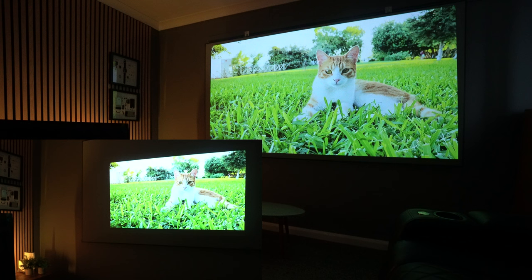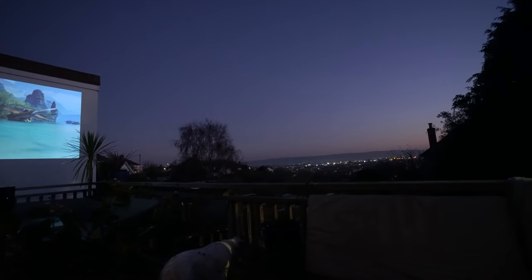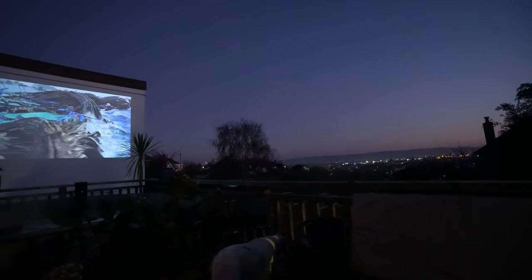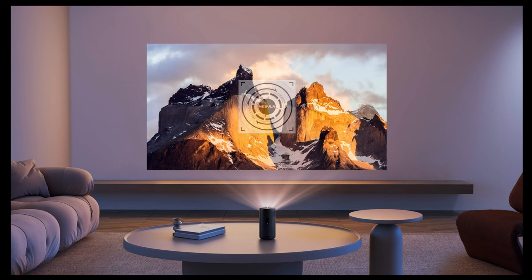If you're going to use this outside, I definitely recommend waiting until just after sunset. As you can see it's not completely dark but other lights are on, and the brightness of the image on what is probably a 130 to 150-inch screen is looking absolutely incredible — it's really amazing what this projector does.